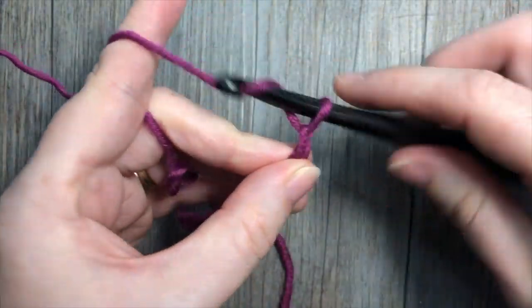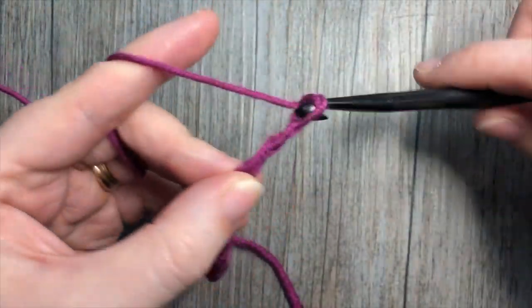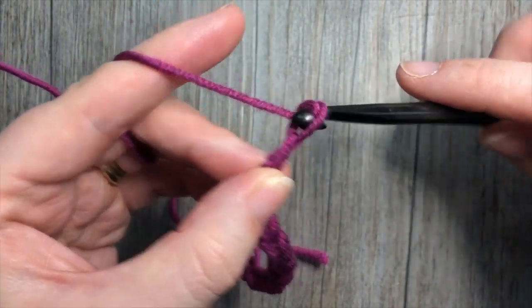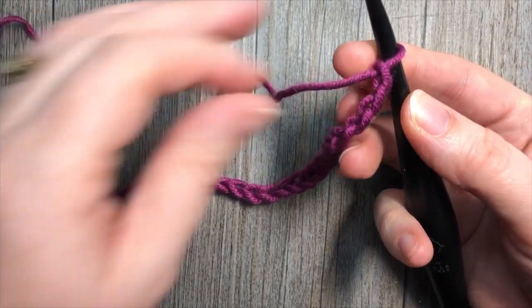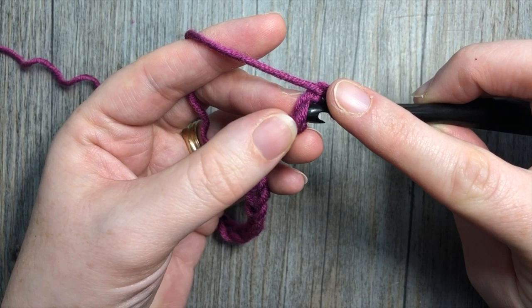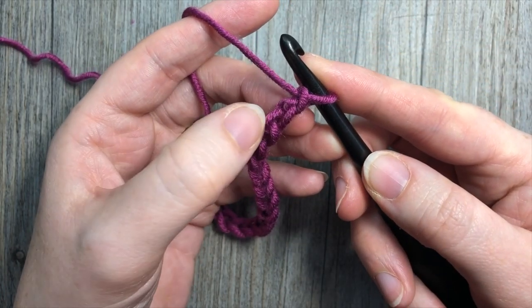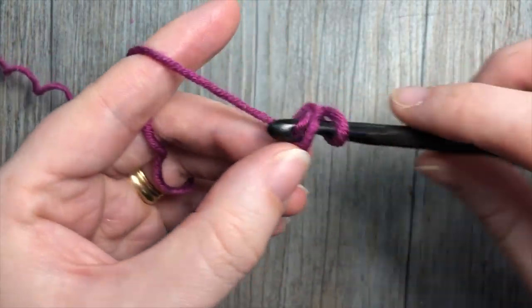18 and 19. We're then going to start Row 1 by working a single crochet stitch into the second chain from hook. So count in one, two, and single crochet into that second chain.